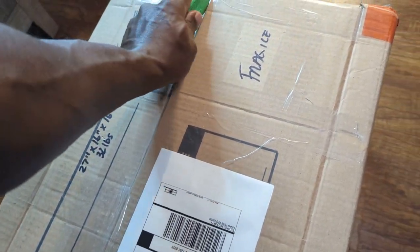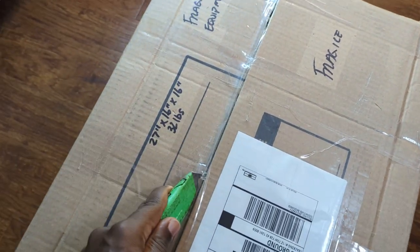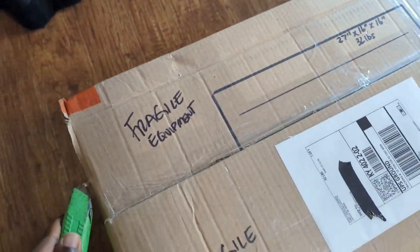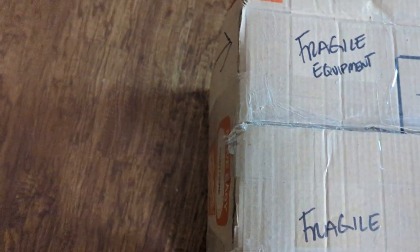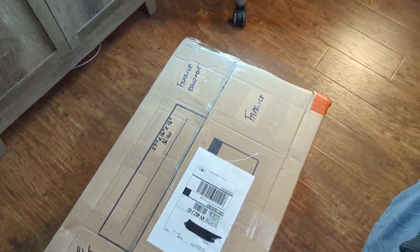After I get it open, I'll give you guys some information on what this thing is and why I purchased it. This Grinch knife is actually super trash, but whatever — it's getting the job done just a little.